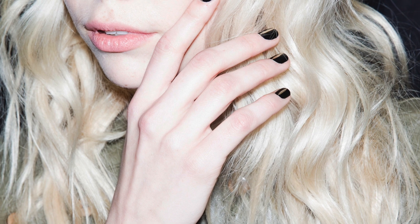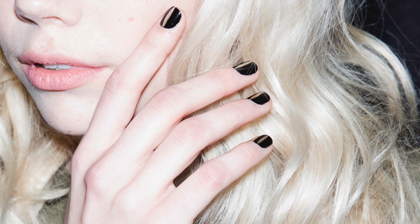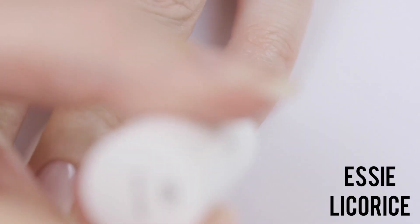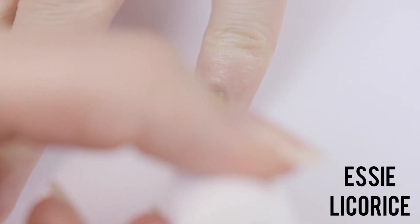The first look reminds me of a cat's eye. It's a simple and trendy way to take a black mani and push it to the next level. Begin by using a black nail polish and paint one coat over your nail, capping the tip.